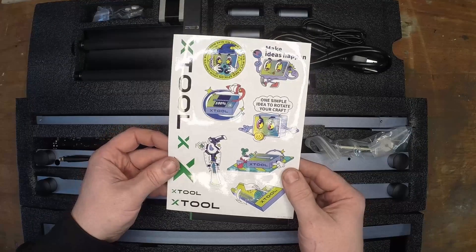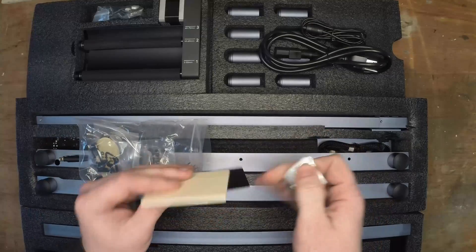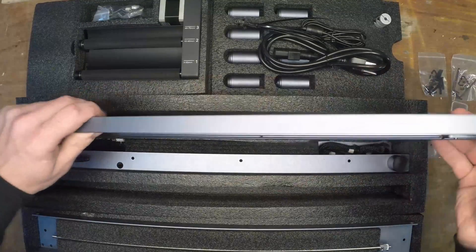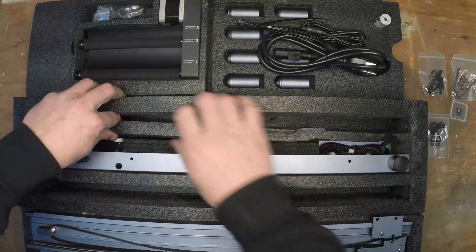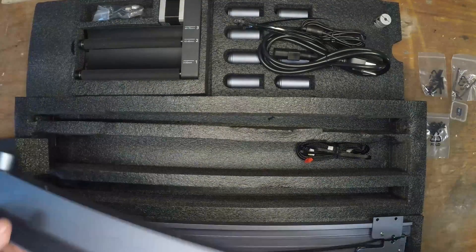This kit comes with some pretty cool stickers, but you could engrave those when you finally get the setup. There's a bunch of different materials to try this out on, but you're going to want a lot more than they give. I was super impressed by the packaging — this stuff was in there so tight that I actually had to pull it back away from the circuit board because I feared it was going to break if I just started ripping it out.